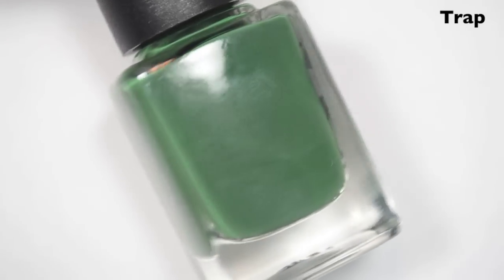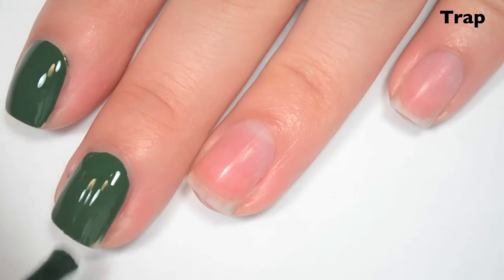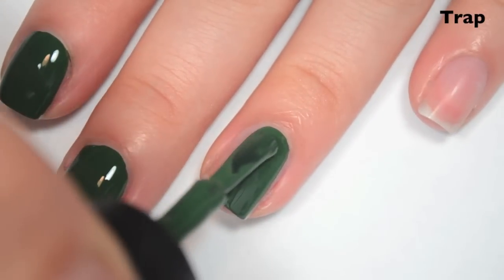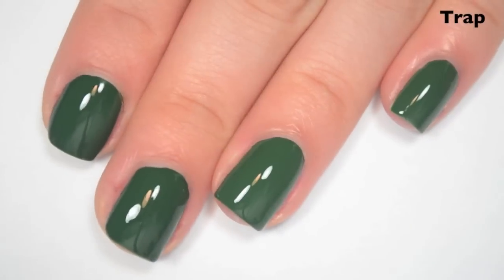The next polish is called Trap, and this is a grass green cream. Here's one coat. This is another one-coater. It's a very primary green. The formula, like the other ones, is a little bit on the thicker side, but it is still easy to work with. That's kind of the trade-off when you have one-coaters. So there is one coat of Trap.